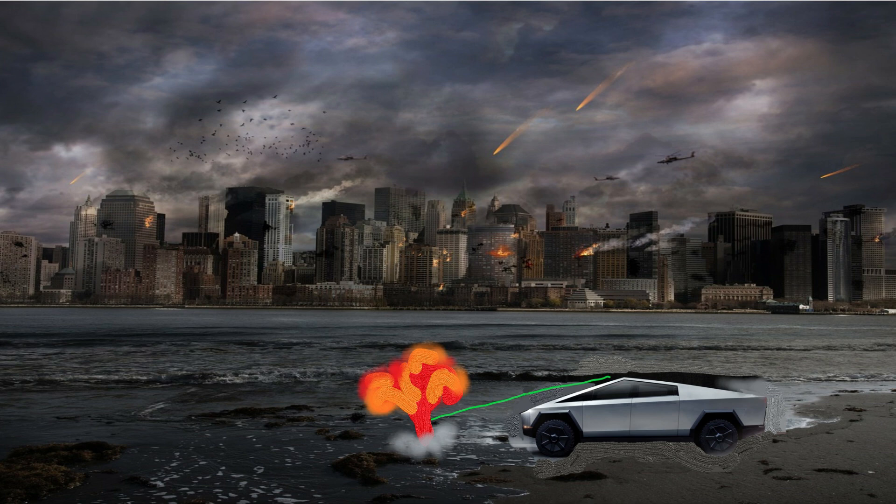At low speeds, the Cybertruck's laser windshield wipers zap water and debris away. And now you know how Cybertruck's laser windshield wipers work. Hooray!